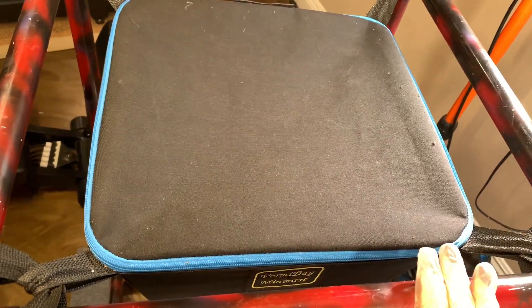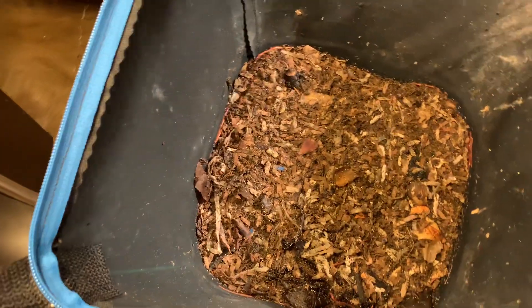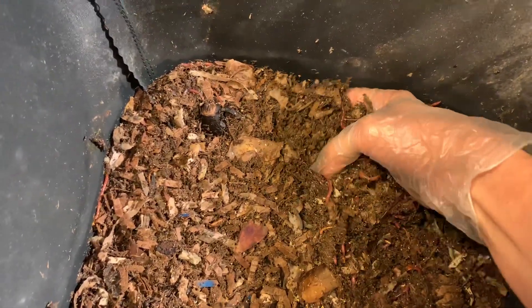Hello and welcome to an update of the Verme Bag Minimist. Let's see how these guys are doing here. I have to say that I'm very happy with this bag. The moisture is perfect, and seeing how our heaters are running here pretty constantly drying everything out, that says a lot. I don't have to add anything to it. Everything is at the level where these guys really like it without making it overly wet.